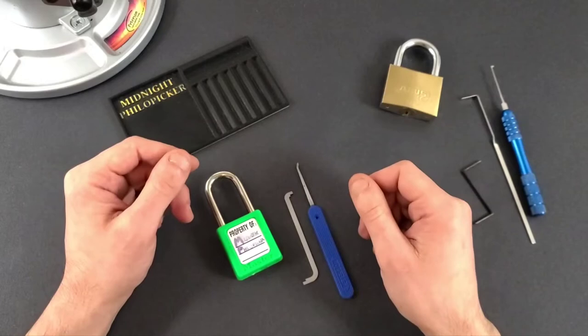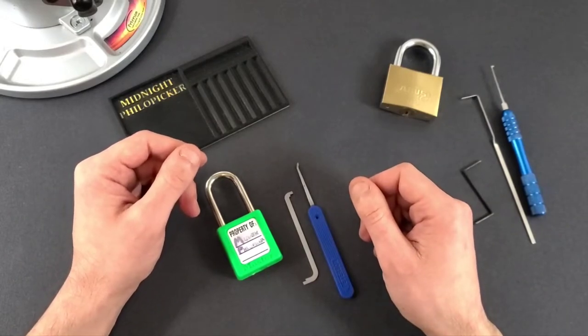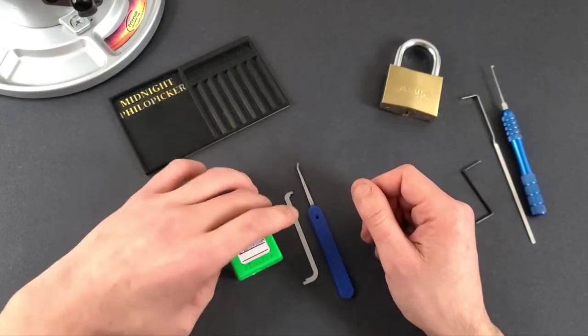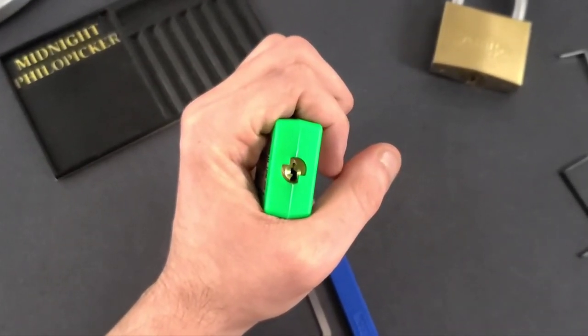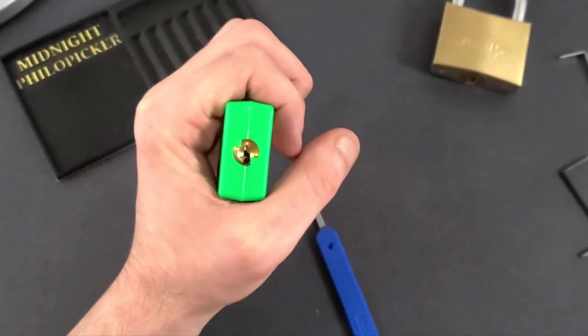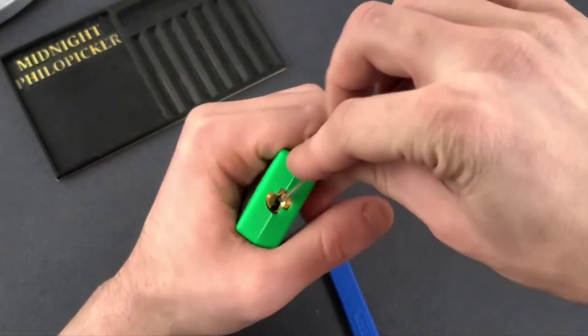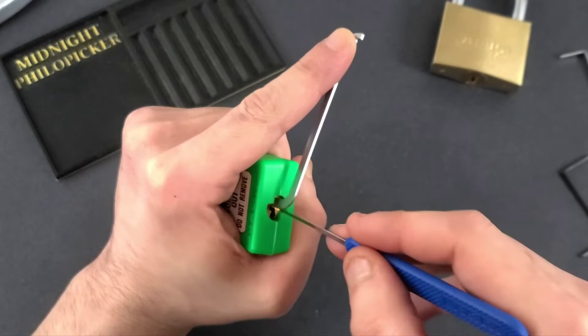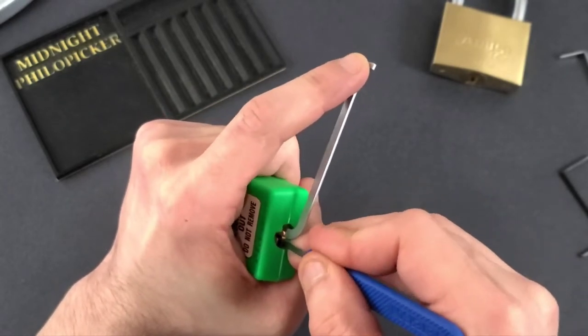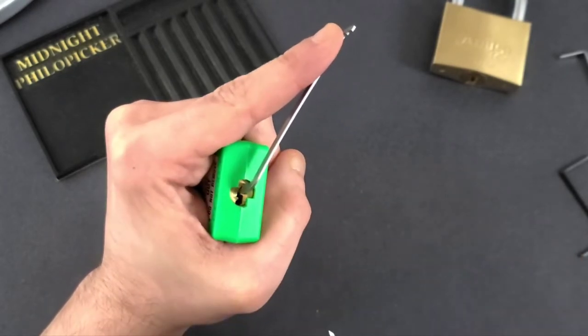Hey guys, it's Midnight Flopaker, and I'm here to tell you about the advanced tension technique referred to as float picking. Typically when we're picking a lock, we apply tension in one direction with our tool like this, and then we'll go through the pins one by one looking for the binding pins, and a lot of times we'll fall into a false set like that.